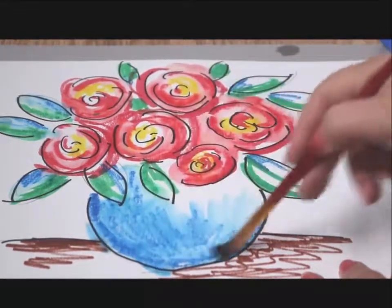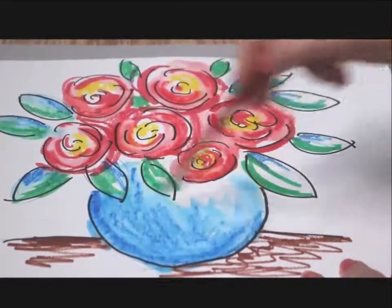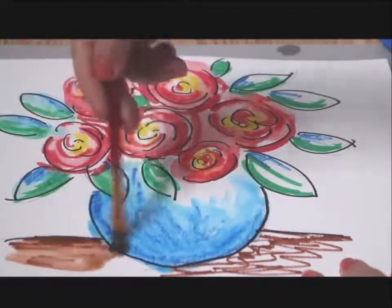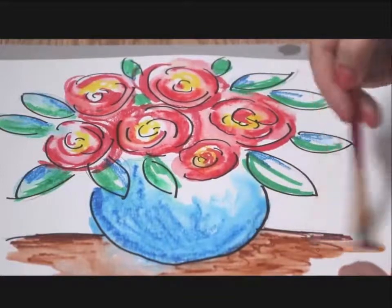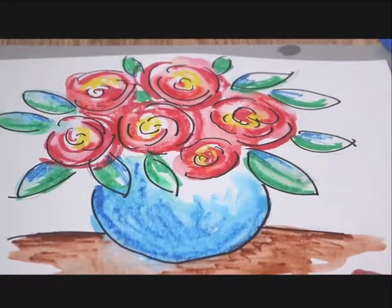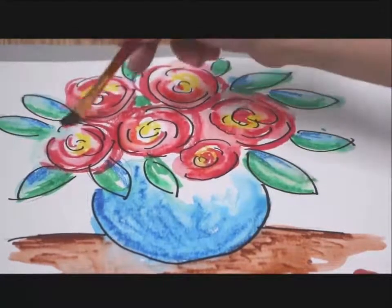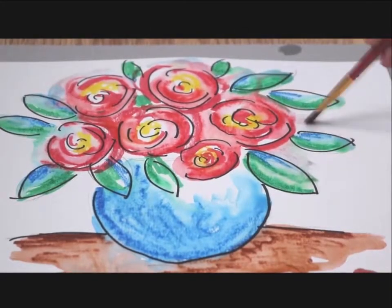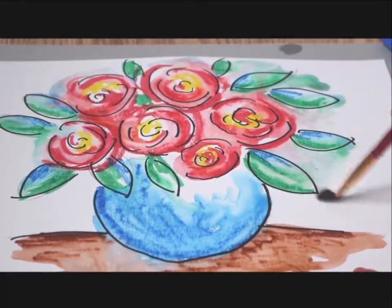As I am putting water, I also tend to work with the shape as well, so just go around. You can see how the colors blend together. Sometimes I tend to go on the side, on the outside, and that will fill up some blank spaces.